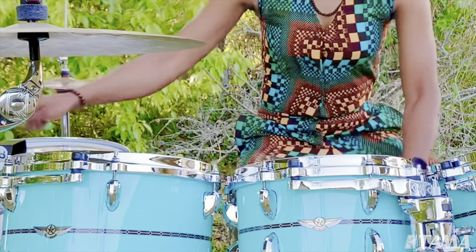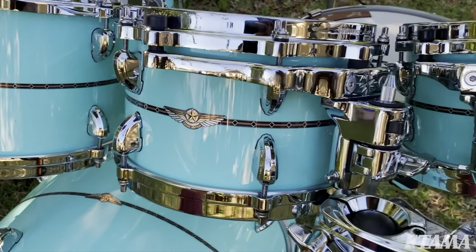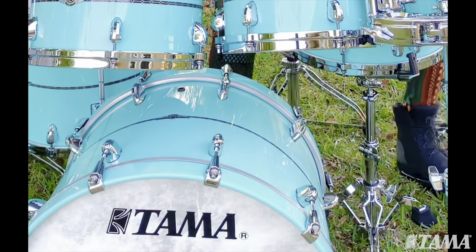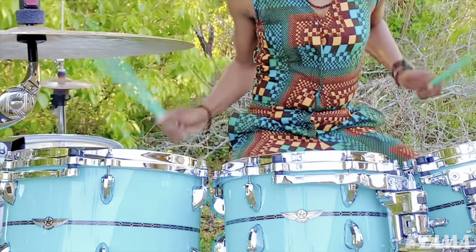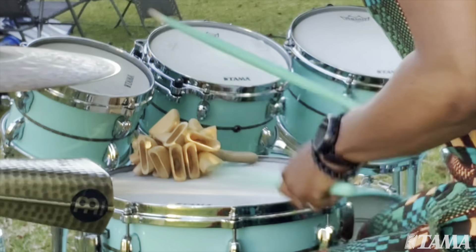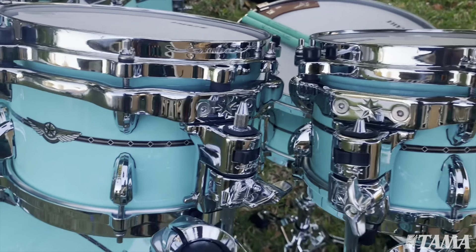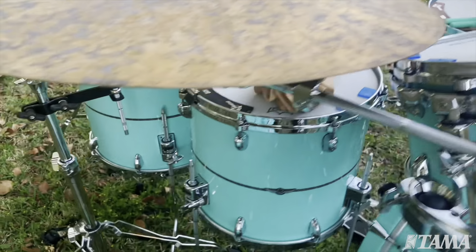Hi, my name is Camelia Akami-Kies and I'm playing the Tama Star Bubinga drum set. This drum kit sounds amazing, it looks amazing. It was handmade in Japan and it really just sets itself apart from any other drum set on the market. The toms speak so well. These drums have expression, they have voice. There is personality to this kit.